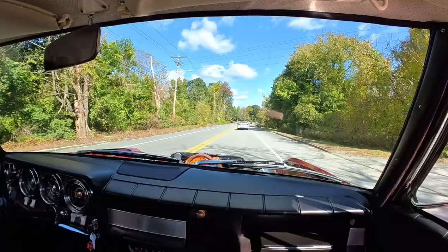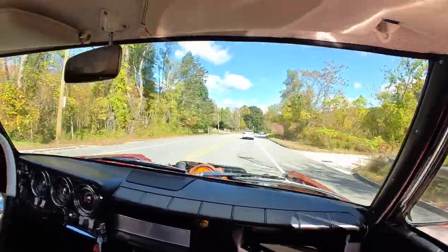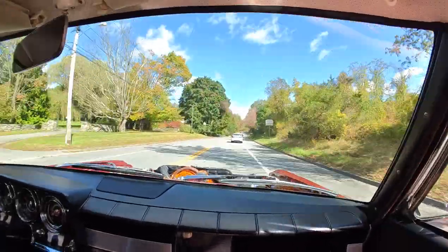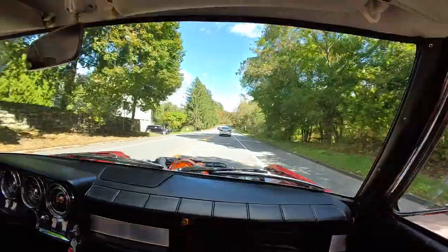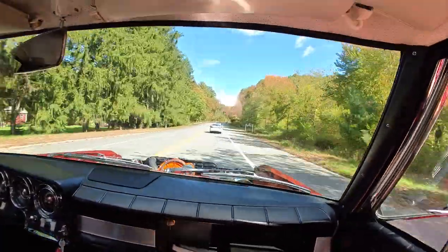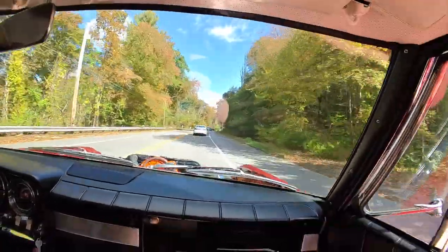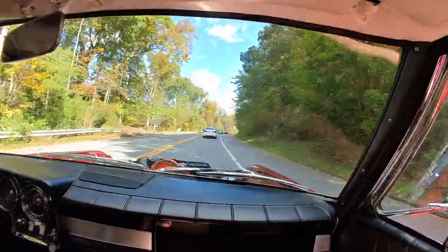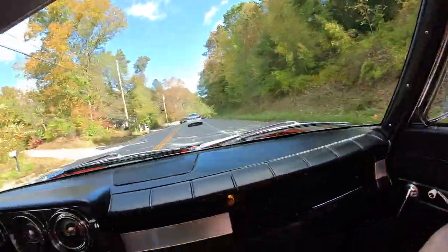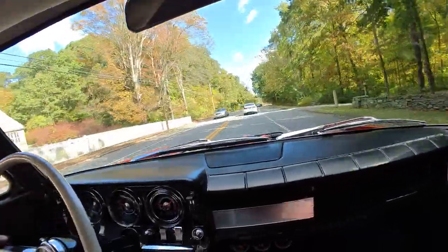I'm a kid in a candy store. And it does not ride like a truck — as my father would say, it won't ride like a buckboard. High performance suspensions can be very compliant, and this thing has good quality gas shocks in it.